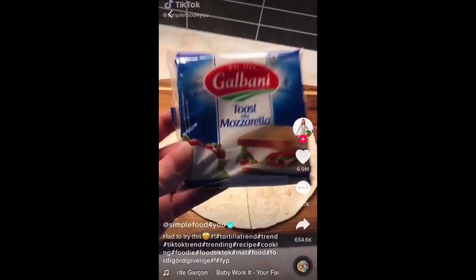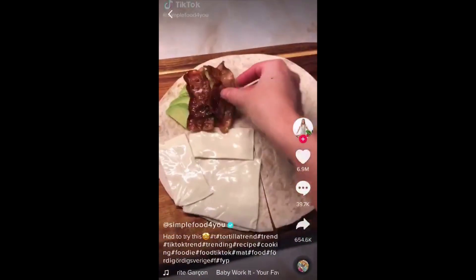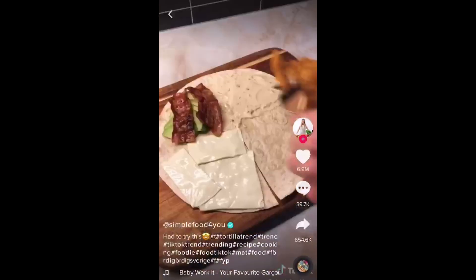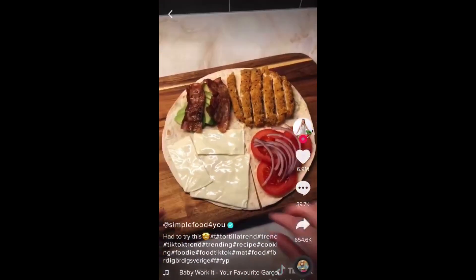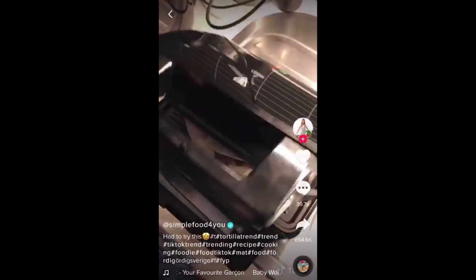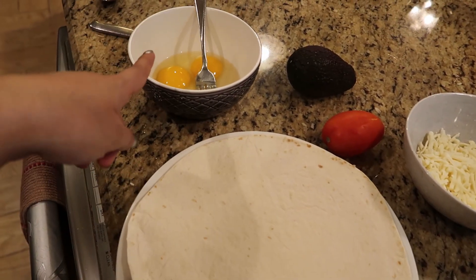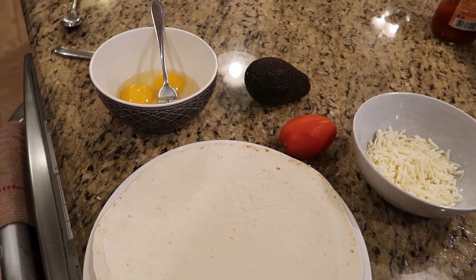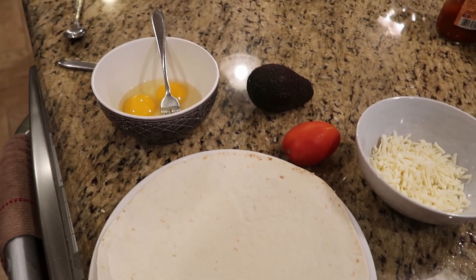We're just about to start making the breakfast quesadilla. So we're going to do one section of eggs, avocado, tomato, and cheese. We're going to start by making the eggs — we have the butter in the pan, put it on medium heat. This is two eggs. We put some salt, some pepper, and we're just mixing it up. We're going to put it right in here.